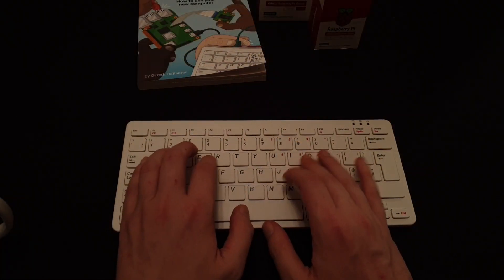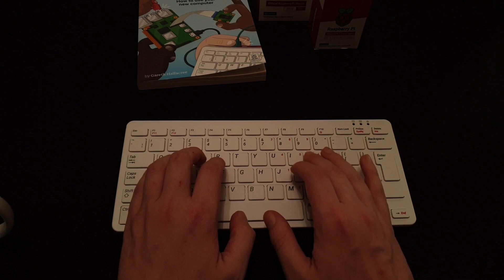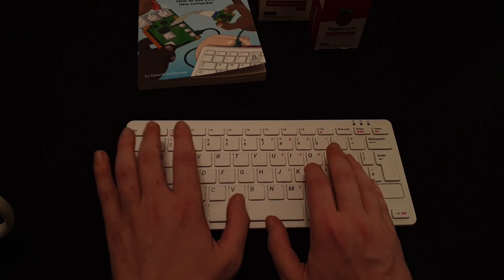Fortunately I can breathe a sigh of relief. I wrote the entire notes for this video on the device itself, and while it's by no means the best keyboard typing experience ever, it's perfectly fine and usable — I'd have no issues using it for longer periods. At the time of recording they have it in six different layouts: UK, US, French, German, Spanish, and Italian, with more layouts coming very soon.